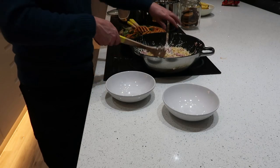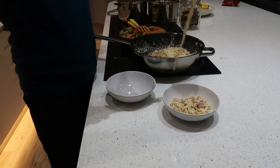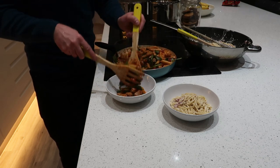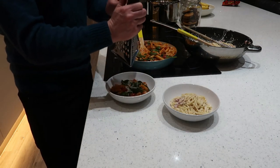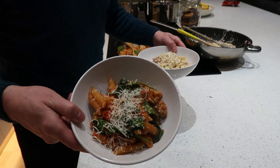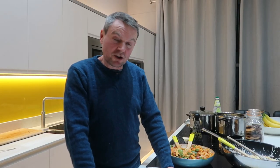Time to dish it up and show you what your lovely tea should look like. There we go — so there's the carbonara, and here is the sausage and tomato pasta. Just to finish off, a bit more cheese on the top. So that's it for this week — I hope you enjoy making them as much as I enjoy eating them. Thanks for watching again and I'll see you next week, bye!